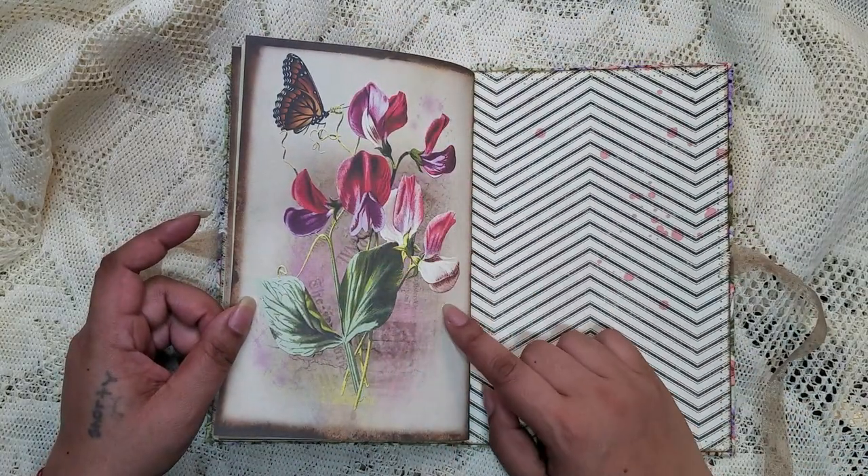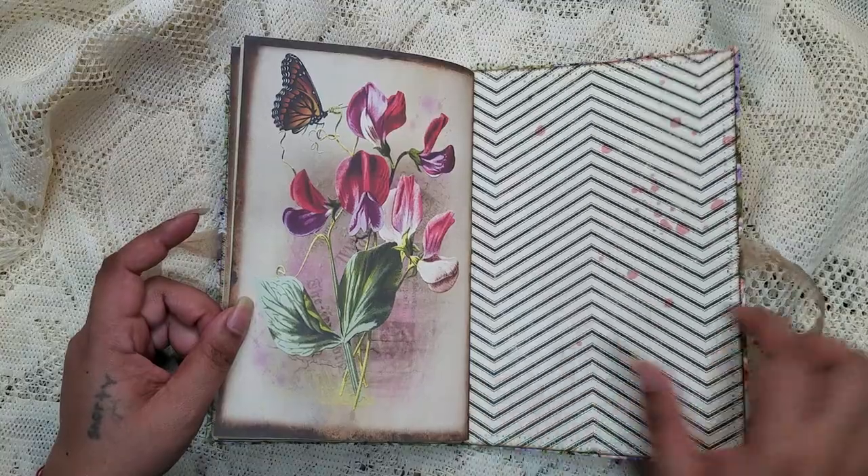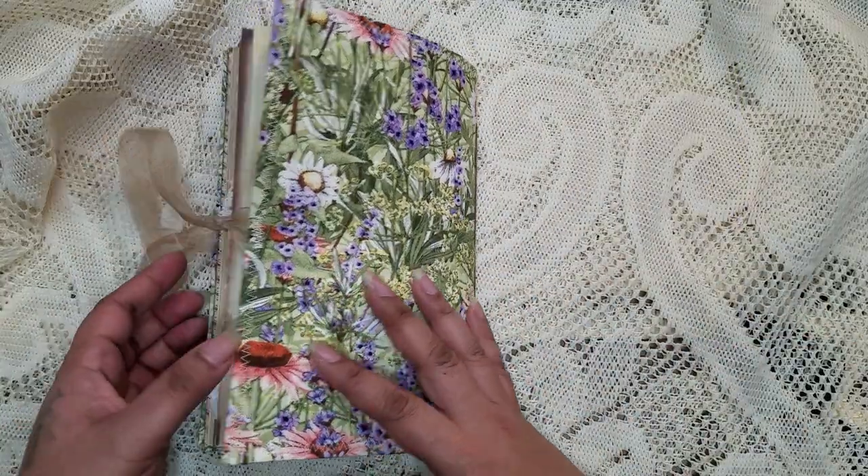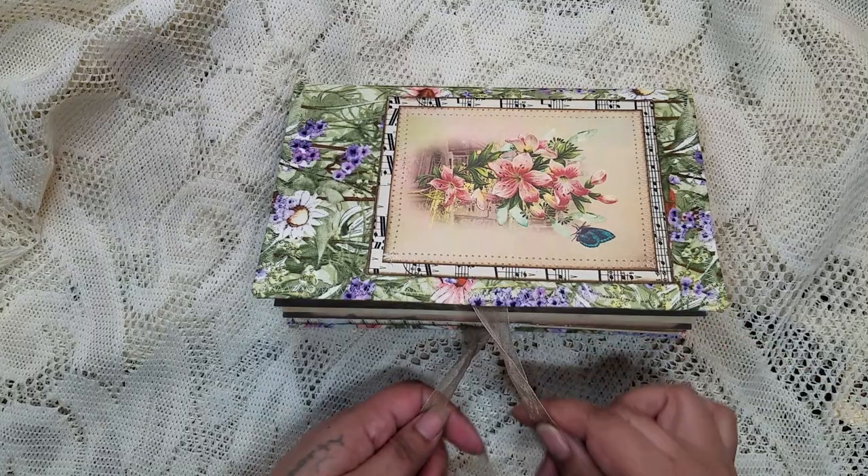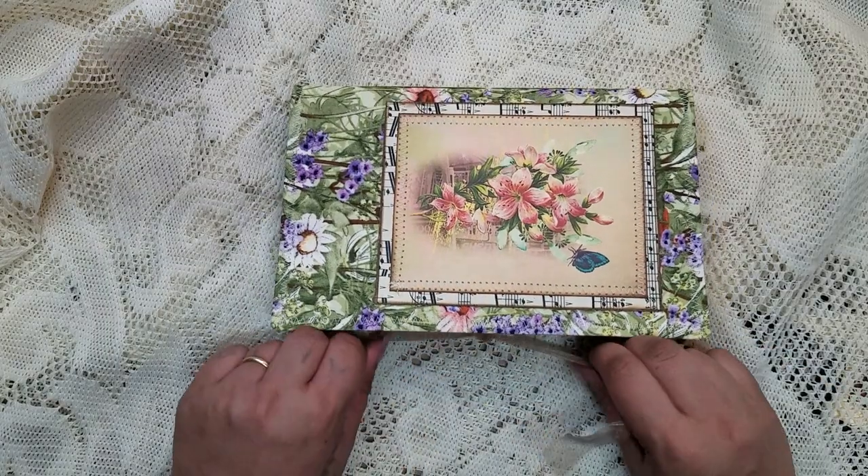Here is the back, and there's the image for the back. This journal is available in my Etsy — I will leave the link in the description box below.